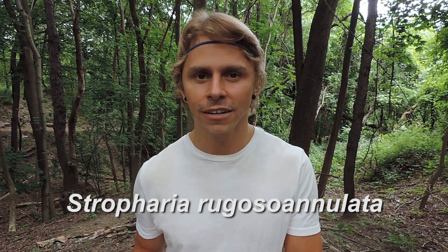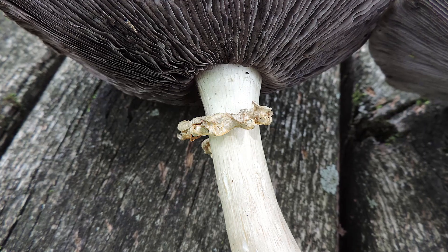The wine cap mushroom's Latin name is Stropharia rugoso-annulata. It belongs to the genus Stropharia, and the species name is rugoso-annulata. Let's deconstruct that species name — annulata means annulus, which is that persistent ring around the stem of the mushroom. And rugoso means wrinkled, or corrugated, or toothed, which is how that ring appears in the wine cap.